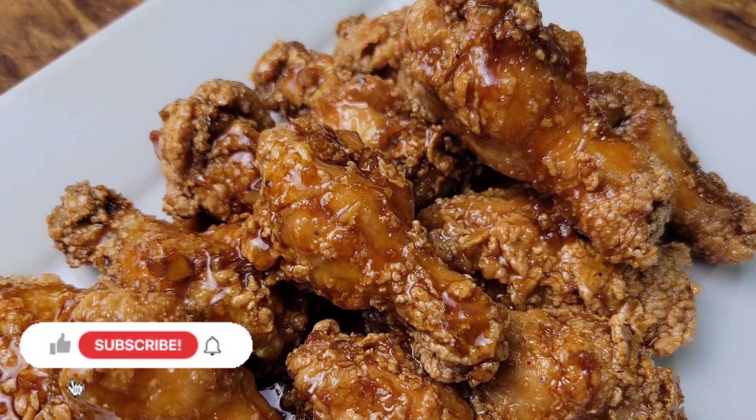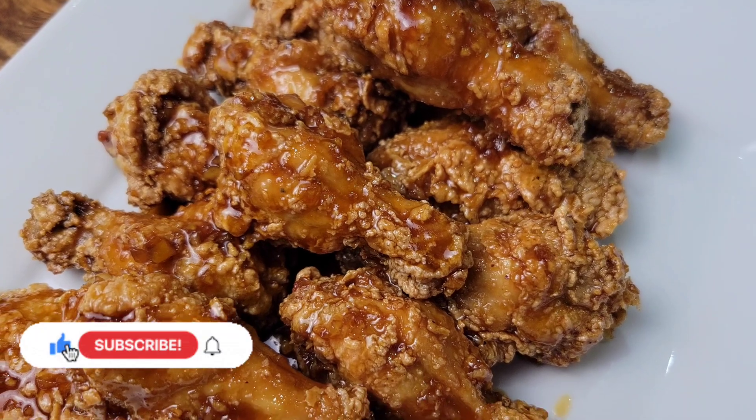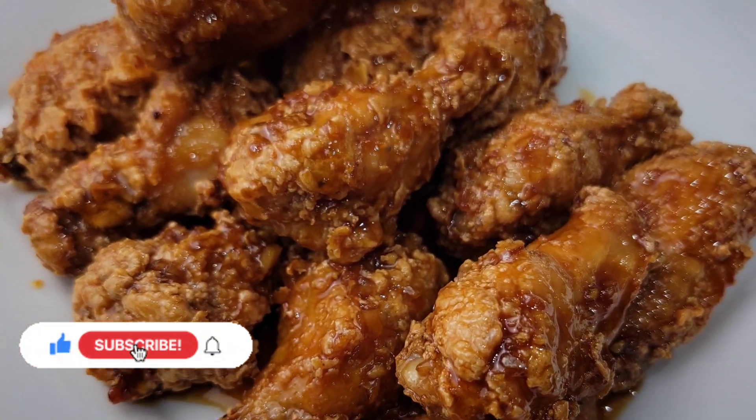Serve these immediately — they're best served hot and fresh. They're so scrumptious, the perfect thing to make this weekend. Give it a try and I hope you guys really enjoy it. Remember to click that like button, subscribe, and share with everybody you know. See you guys next time!